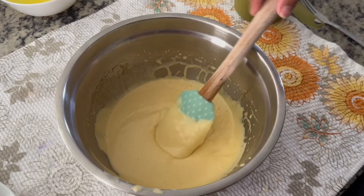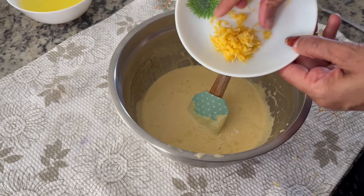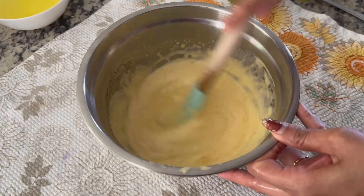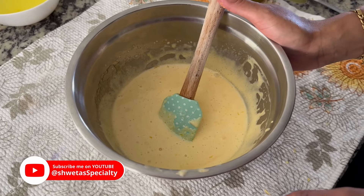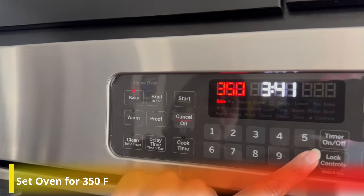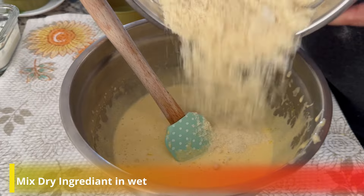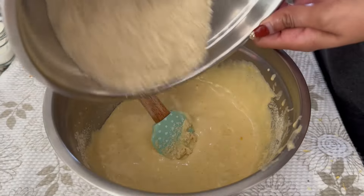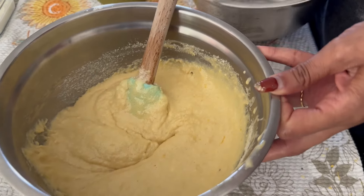The color will change. Now we'll add lemon juice and the lemon zest. Mix it well. Our wet ingredients are ready. Before we combine, let's turn the oven on — select the bake option and preheat it to 350 degrees. We'll mix the ingredients a little, then put it aside.